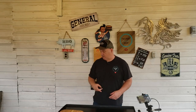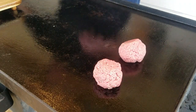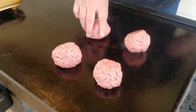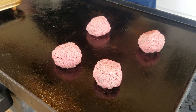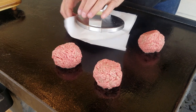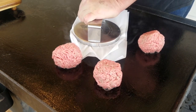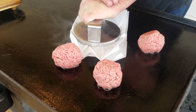Okay, we got the Blackstone good and hot now. We're going to make two smash burgers. Let's go ahead and get these on here, spread them out a little bit. Now comes the fun part — take some parchment paper and just smash them down. From what I've done before, you count about 10 seconds to get a good sear on the bottom of that burger.